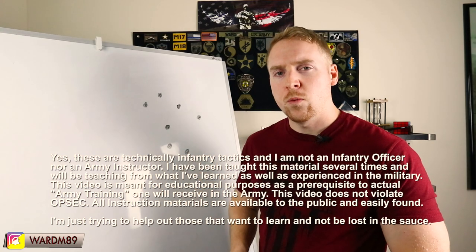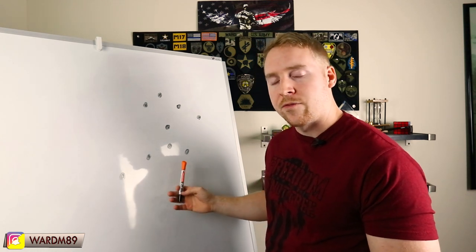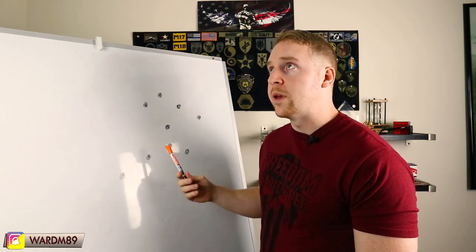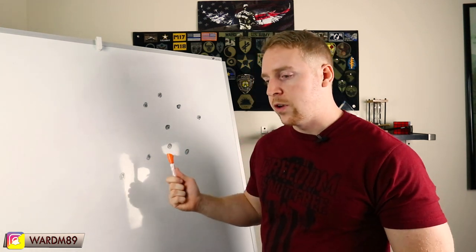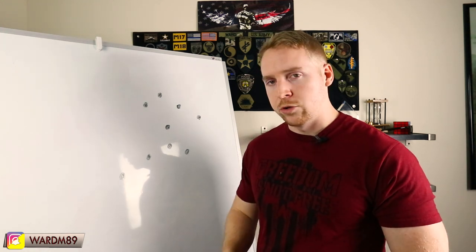Today we are covering army movement techniques. This is essentially the last video that's not going to be going over the different battle drills. I'm going to cover this because you need to know this stuff, especially the bounding portion which I'll have at the end of the video. If you watched the first video, you know this is called a squad column with a fireteam wedge. That video covered movement formations; this video covers the technique — how are these people actually moving to the objective on their patrol.